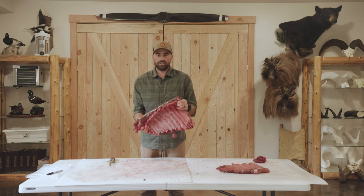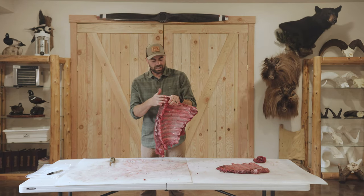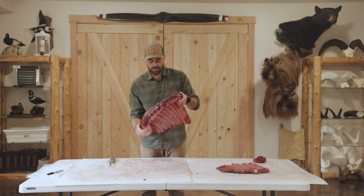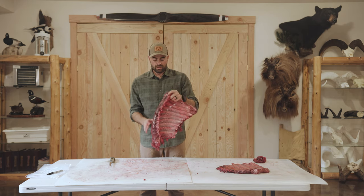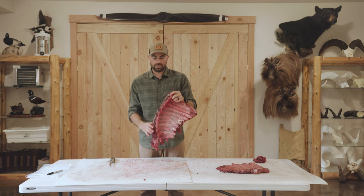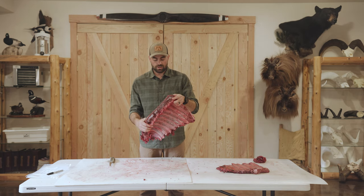Now we're going to move on to the backstrap and ribs — this is bone-in. I've got the backstrap here with a portion of the ribs. These can be called tomahawk cuts or cowboy steaks, whatever you want to call it. We'll do some as chops and some as a roast, so I'll show you how to do that.